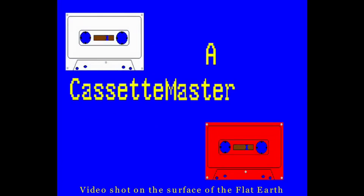Well, viewers, I will see you later in more mundane Monday presentations. This has been a Cassette Master production.